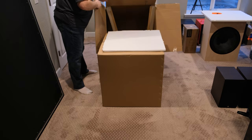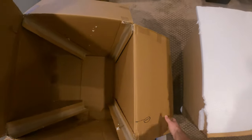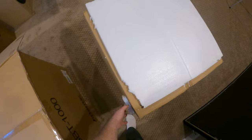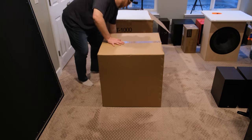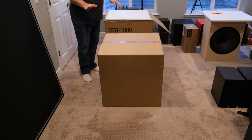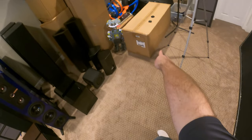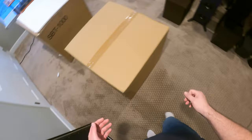Alright, cooking with fire. Those were kind of taped in there, which ain't bad at all. So just so you know, this is part of the 5.1 set that I'm going to be working on and reviewing. Towers are over here, surrounds are here, center channel is still inside of that humongous box — that thing is big, bigger than this in its own way.